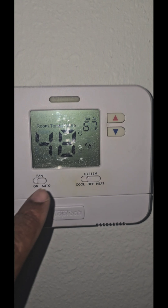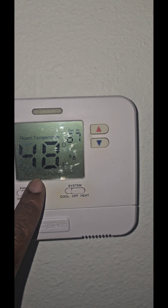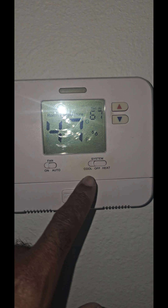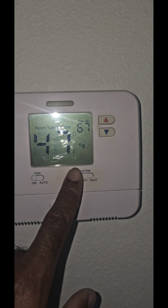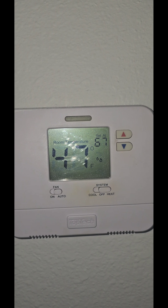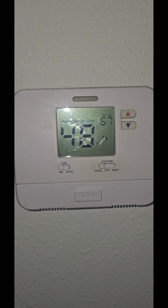Ladies and gentlemen, I'm going to show you how to diagnose a bad thermostat. As you can see, it's 48 degrees inside the house. The thermostat is set for 67, and the unit is not doing anything. It's set for heat and it's in auto, but it's 47 degrees — the unit is not turning on.